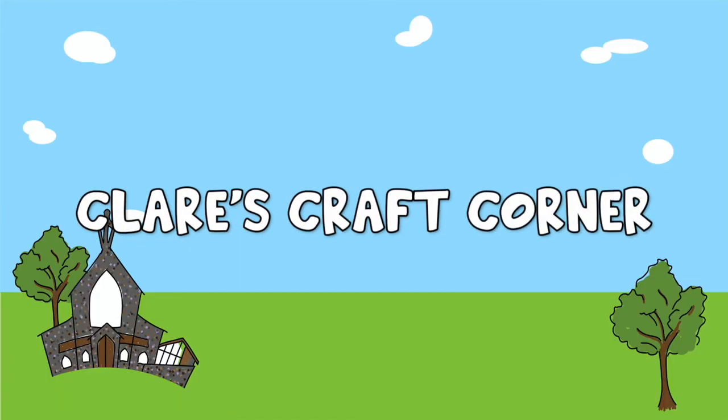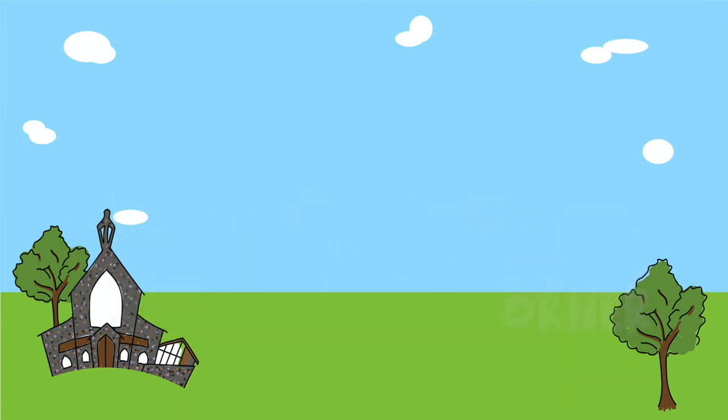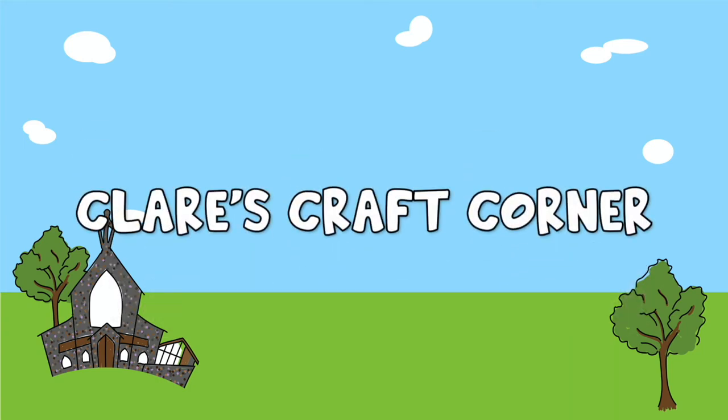Clare's Craft Corner, for me and you. Clare's Craft Corner, let's make something new.